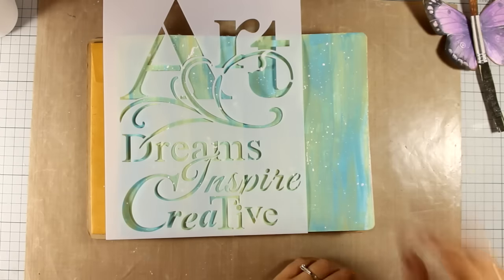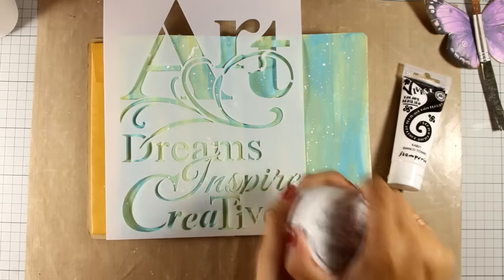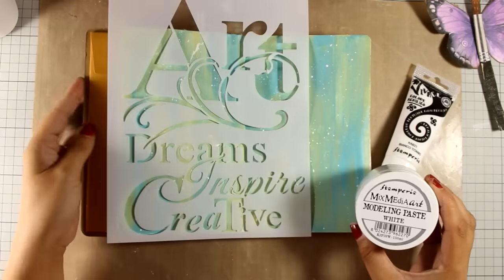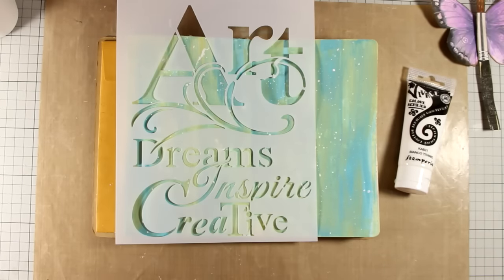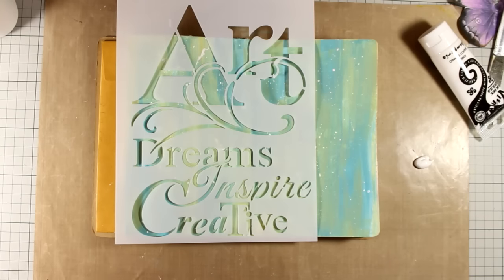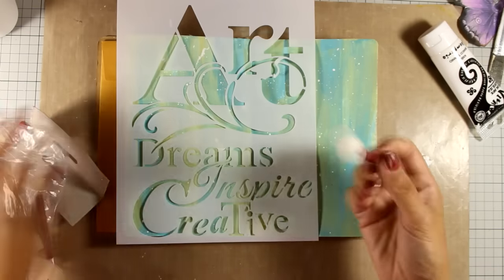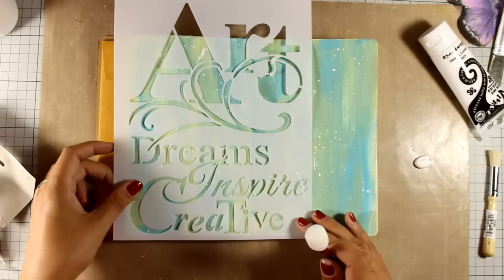I was planning to use modeling paste with my spatula all over the words, but then I decided that because those words are big enough and they fall on the fold of my book, I don't want to add that dimension there. So I am going to leave my spatula and modeling paste aside and instead use heavy body white acrylic paint. To apply the paint I am going to use a foam tool which is specifically designed for stenciling — I'm going to choose one of the smallest ones so that I can have better control.